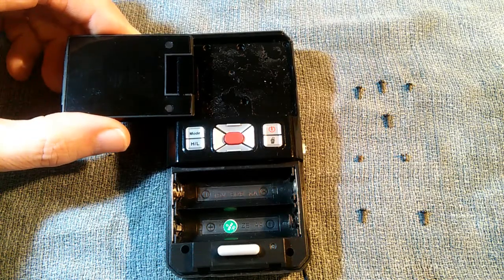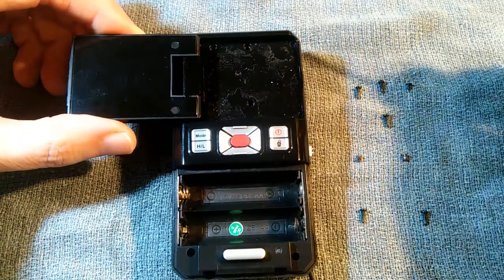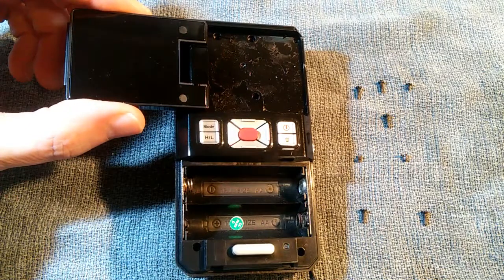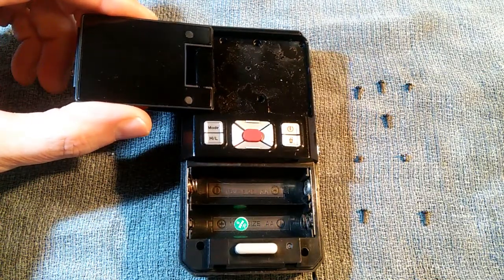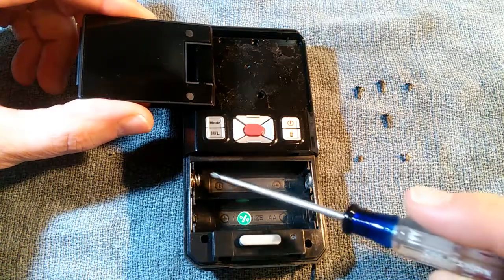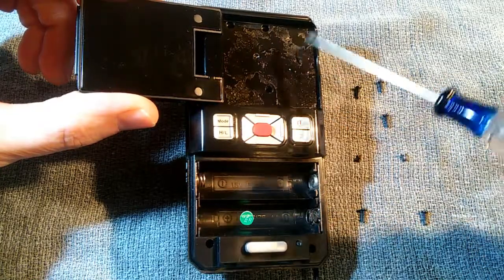We've now removed all eight screws. Five of the screws are long and three of the screws are short. I've laid them out here corresponding to where they are in the device, so if you're putting this thing back together and can't quite remember where the screws went: long, long, short, short, long, long, long, short.